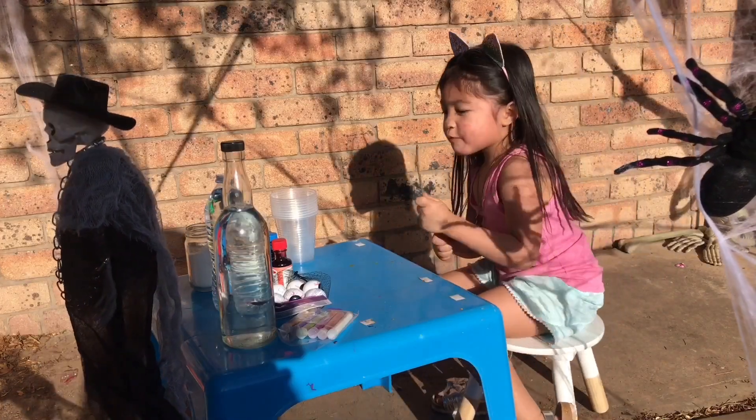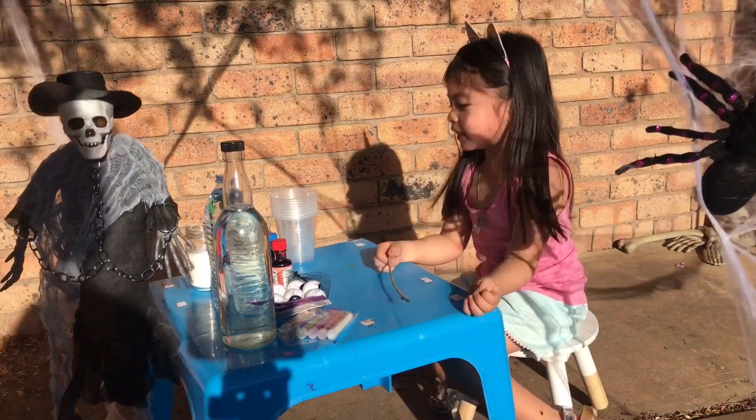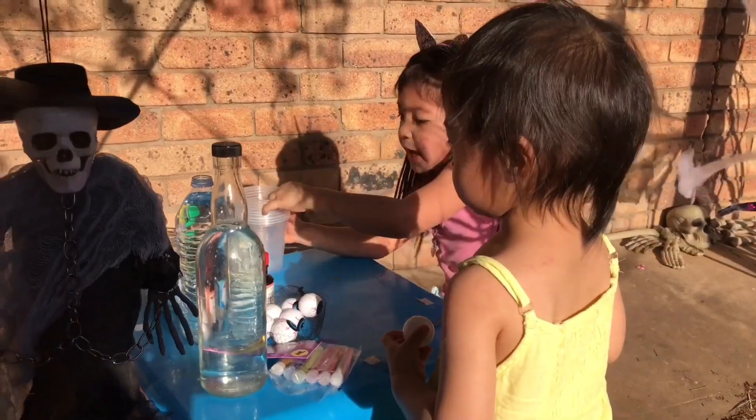Hello guys, today we're gonna make witch potions! Let's put some power and magic sauce. So, let's start making it!